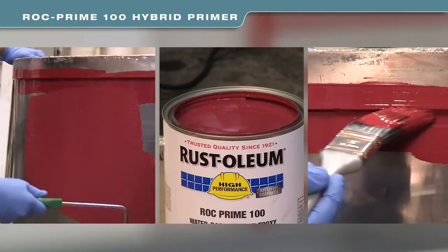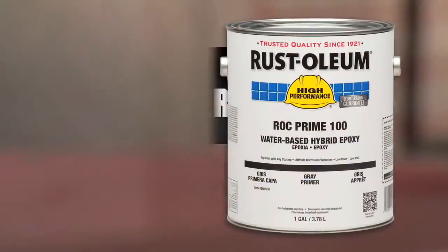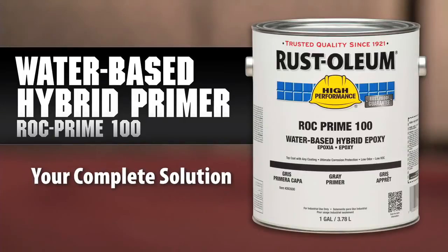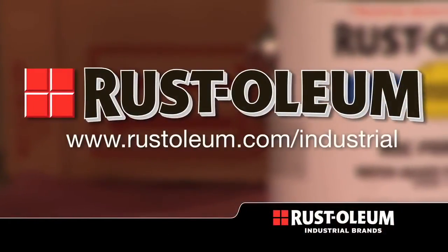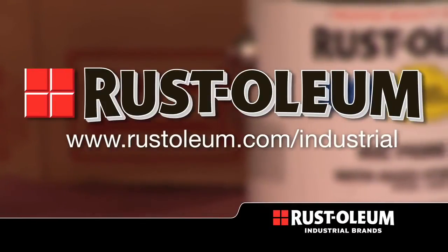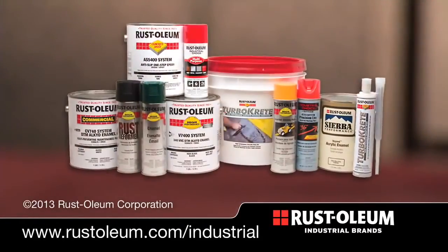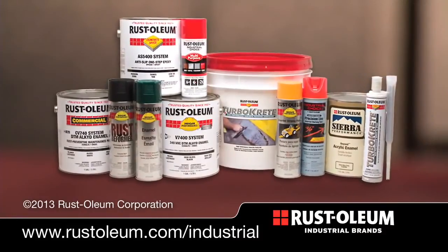So, if you need a primer that improves the performance of any topcoat and can be applied to any substrate inside or out, Rock Prime Universal Primer is your solution. One primer solves all of your priming needs. Visit us at www.rustoleum.com/industrial for more information and a complete selection of coatings for all your maintenance painting needs.